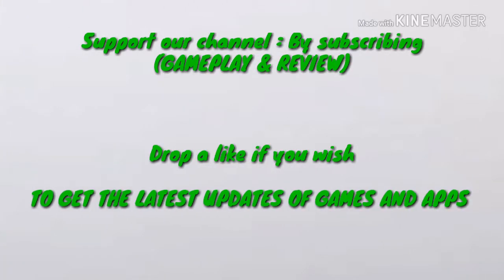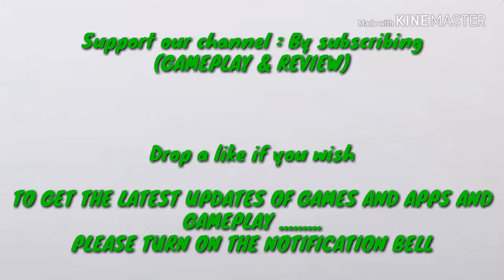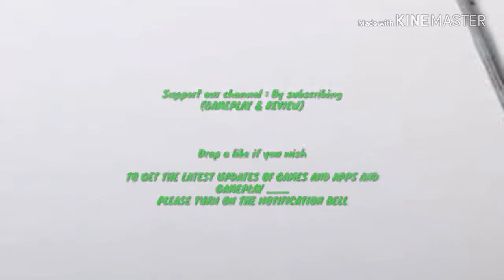Hello guys, welcome to our YouTube channel Gameplay and Review. If you are not subscribed to our channel yet, please consider subscribing. If you enjoyed the video, drop a like, and to get the latest updates of games and apps, please turn on the notification bell.